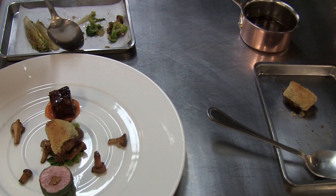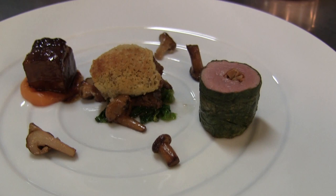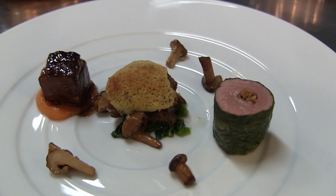So three different cuts, three different preparations — but each one is very natural, very much in its own right. We also have a few different sauces.